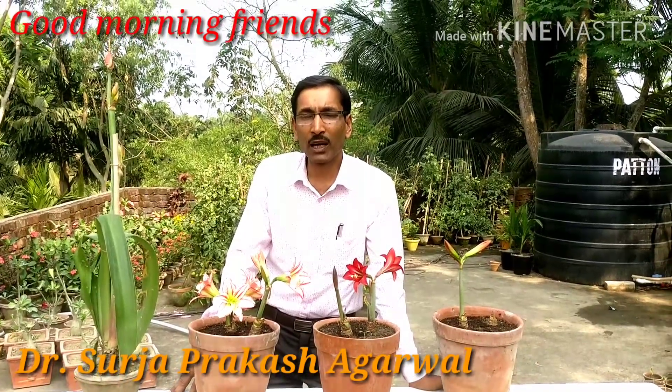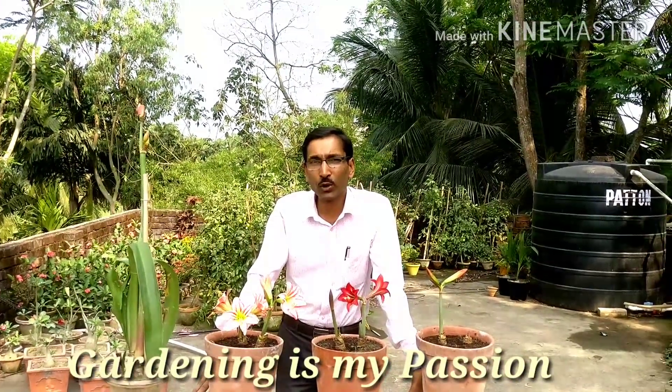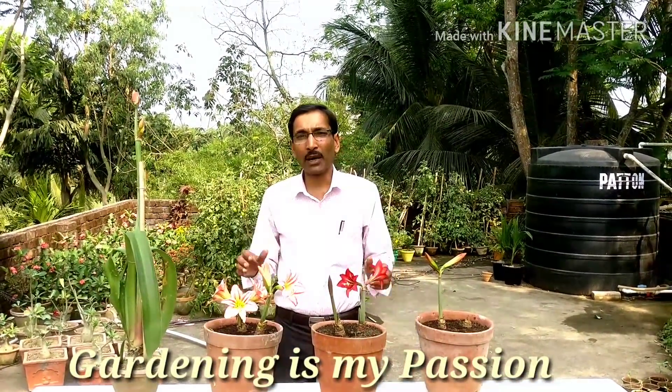Good morning friends! I am Surajal Ruhal and you are watching your favorite YouTube channel, Gardening is my Passion. Today I am going to show you how to grow amaryllis.